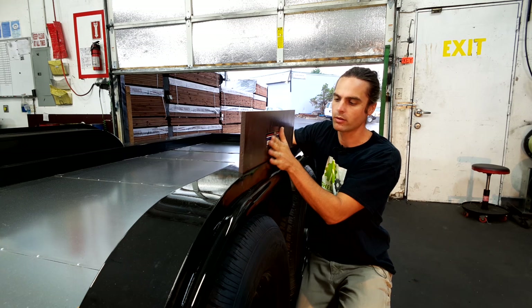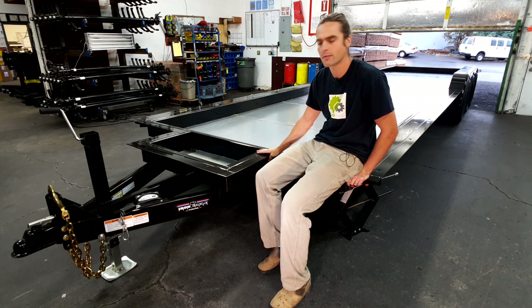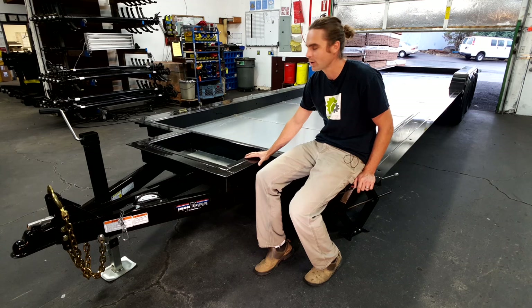Iron Eagle offers multiple different sizes. Right now I'm sitting on the new 30-foot tiny home. They start out at 10 feet all the way up to 30 feet, with different foot increments and different weight ratings depending on the size of the trailer. Sometimes we have customers with unique design requirements, and Iron Eagle has always been able to accommodate our changes to their standard trailers. I've never had any issues with any of the trailers I've gotten, and I really appreciate working with them.